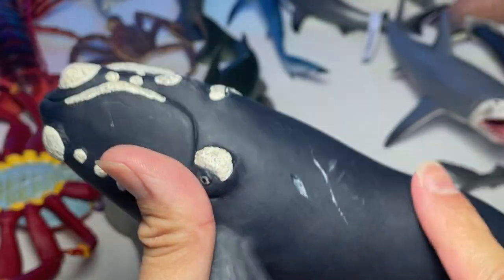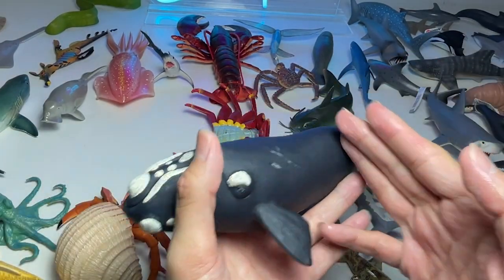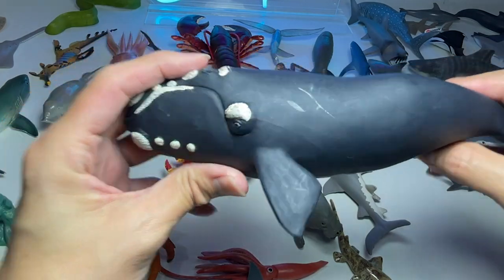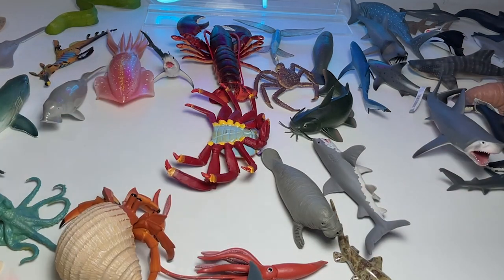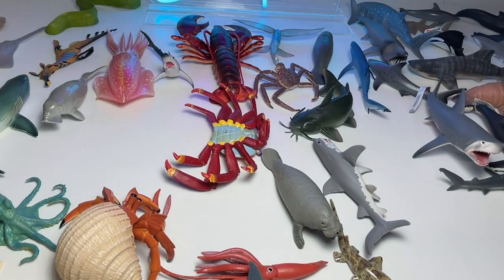Do you guys know that right whales are known as the 'right whale' because when hunters hunted them, the body would actually float to the surface of the water, making it easier to retrieve them. So they were considered the 'right whale' to hunt. But I don't really believe in hunting whales.